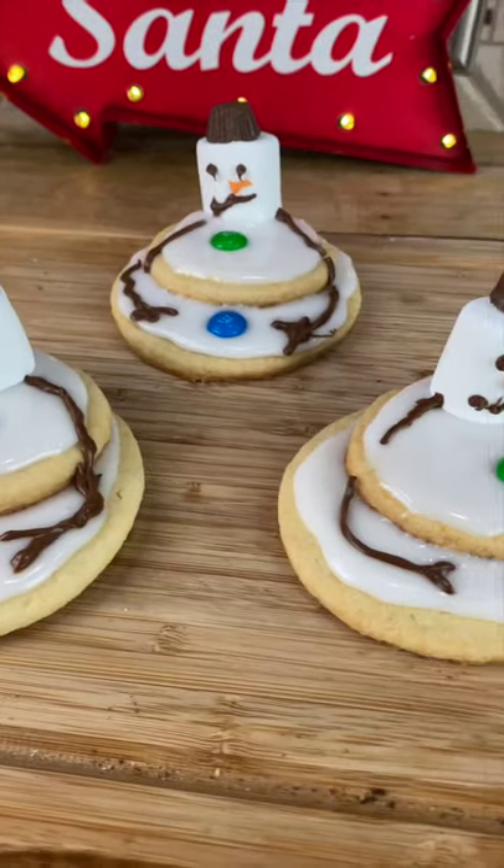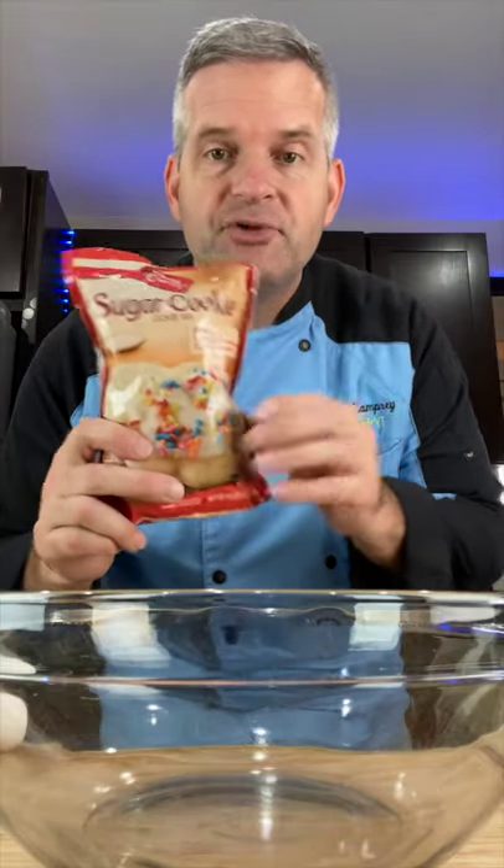Today we're going to make these double-decker melting snowman cookies. Start by making some sugar cookies — I'm using pre-mix here.